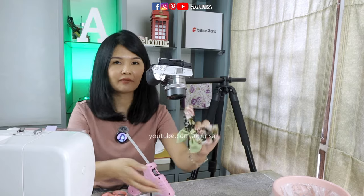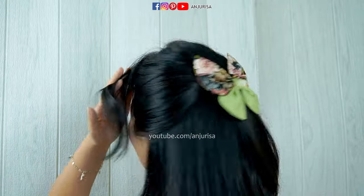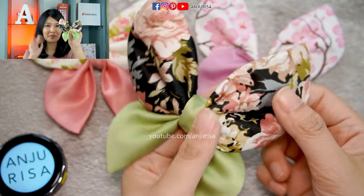Our beautiful butterfly bow is finished! Thanks for watching this video! If you find this tutorial useful, please give me a like and share this video! If you don't, it's not a problem — just hit the dislike button and tell me below about what you don't like! See you in my next video! Bye-bye!